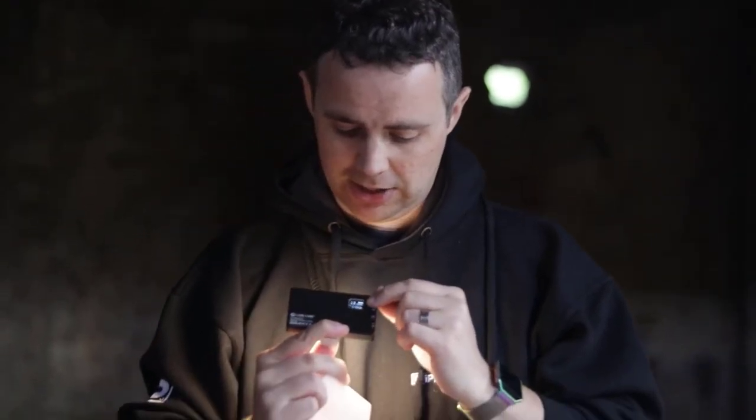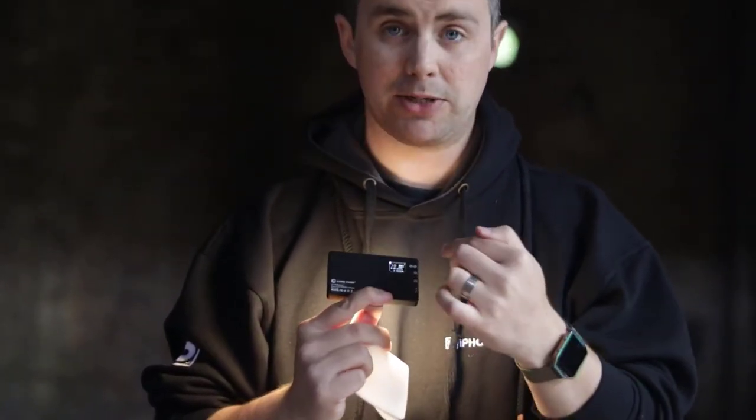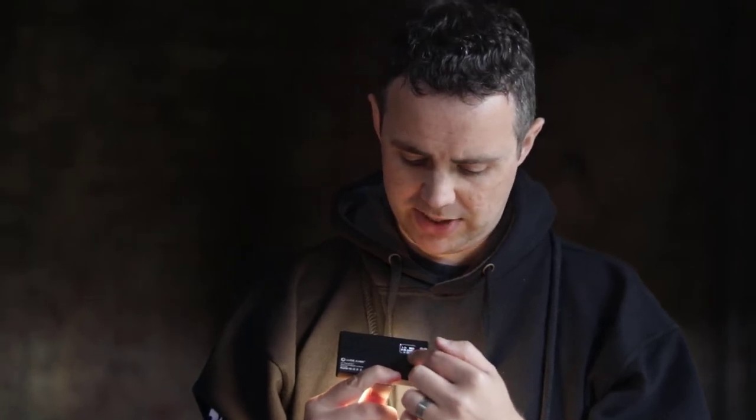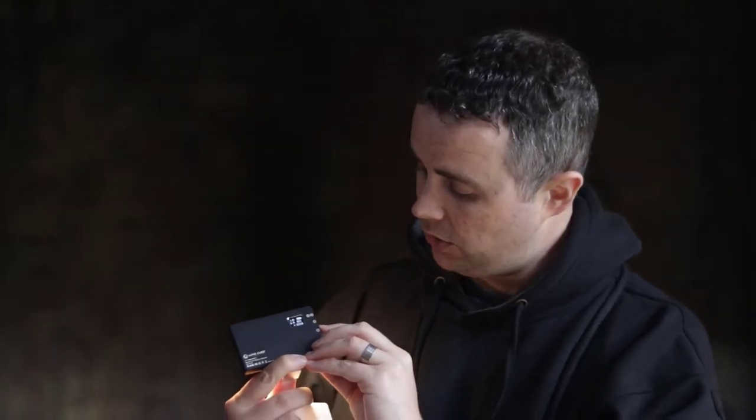This is the Loom Cube mini panel — there is a larger version, but this is the mini. It's nice and compact for small, dark environments. These are extremely powerful. There's a quick turn-on button and instantly you've got full power. Flip it to the back and there's a cool little screen that shows you the brightness level and how long the battery will last. You can also change the color balance — we're set to 3200 Kelvin.